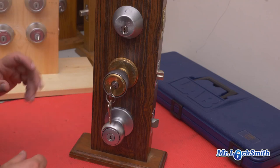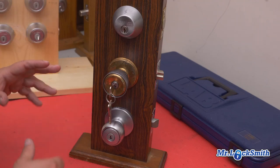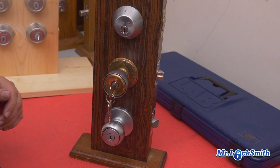This is a Wiser key and knob. Extremely popular — a long, long time ago it was everywhere. Nowadays we're seeing less and less of them, but it's still important to know how to re-key it.